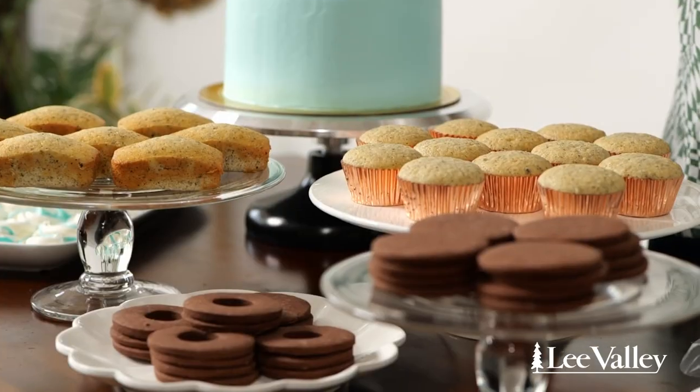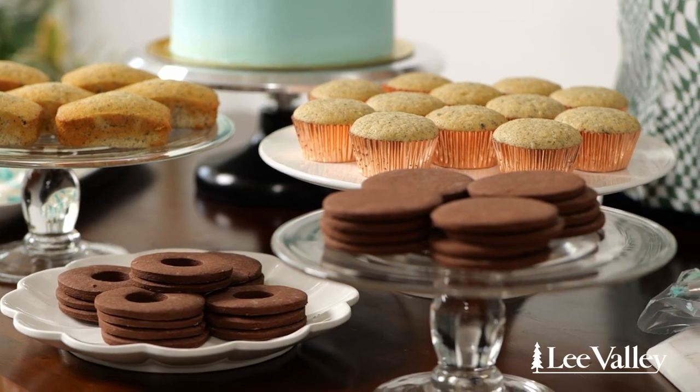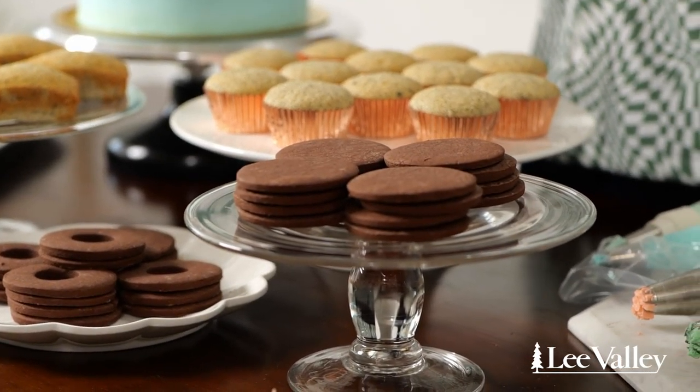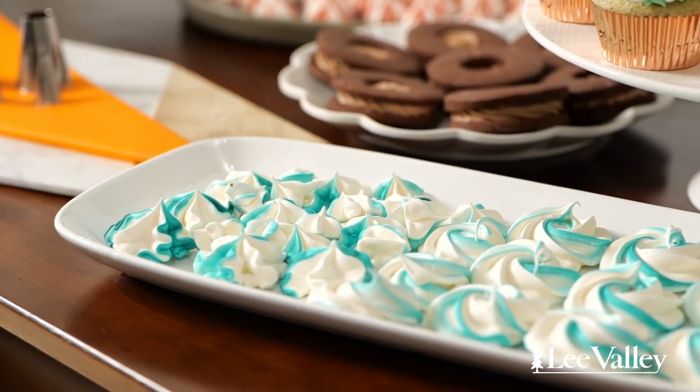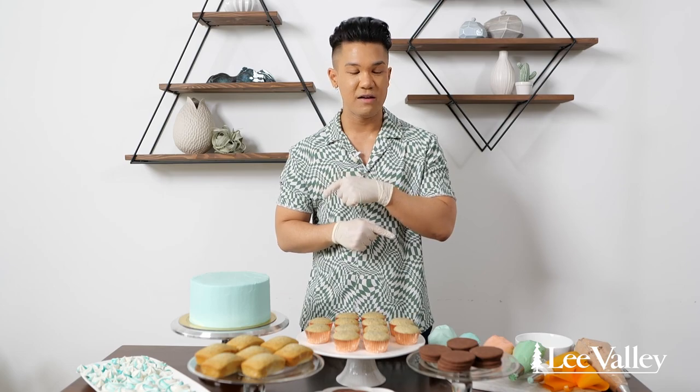Now the fun begins — we're going to use all those techniques we learned and apply them to all these different types of desserts. In addition to piping all the frosting, I also have some other accoutrements. These meringue kisses I created using the same piping tips and the stamp technique, and these meringue cookies were made using the rosette technique. Be creative, have fun, and whatever you make, it's going to be delicious.